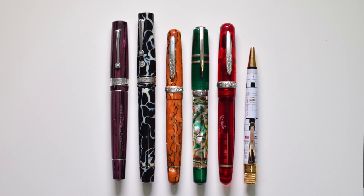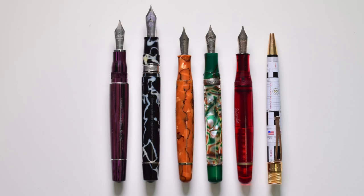Here we have the Stipula Etruria Alter Ego standing next to other pen models. From left to right: Leonardo Memento Zero Grande Desert Rose, ASC Bologna in Wild Celluloid, Stipula Etruria Alter Ego, Visconti Homo Sapiens Florentine Hills, Stipula Etruria Rainbow Red, and a rollerball from Retro 51. Now for measurements: the pen capped measures 148 mm, uncapped 130 mm, posted 165 mm, grip diameter 10 mm, overall weight fully inked 38 grams, and the pen body uncapped weighs 26 grams.